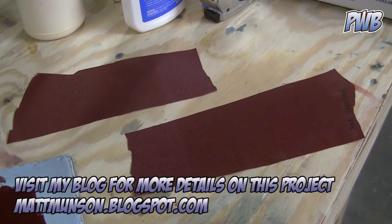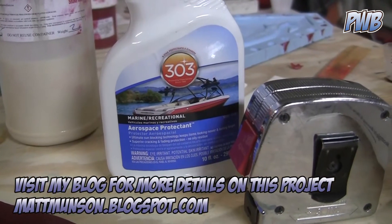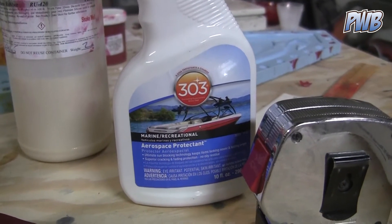This is the latex version of the outer shelf for the cape. And what I'm doing here is spraying it with this 303 aerospace protectant to test it for UV protection.